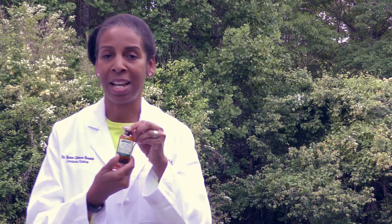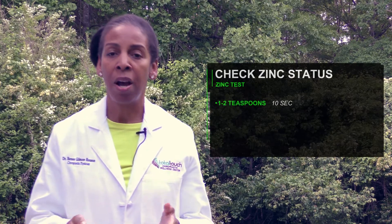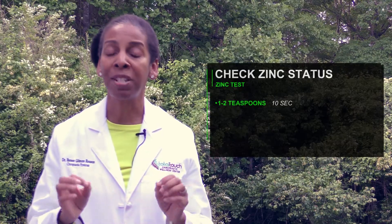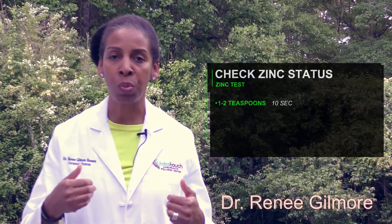It's called Zinc Test, it's made by Standard Process, and it's a really easy, quick way to check your zinc status. All you have to do is take one to two teaspoons of the zinc test solution, put it in your mouth, hold it in your mouth for 10 seconds. After 10 seconds you can either spit the solution out or you can swallow it — it is safe to swallow.